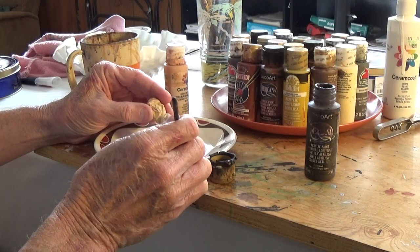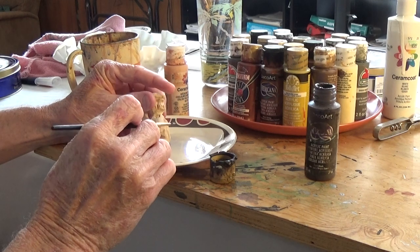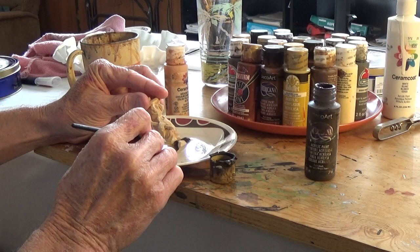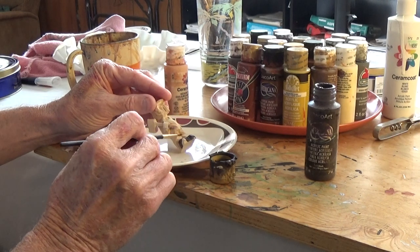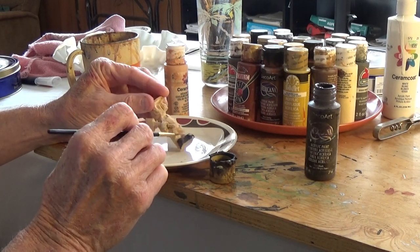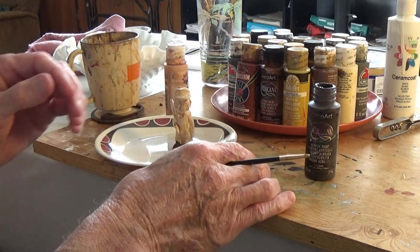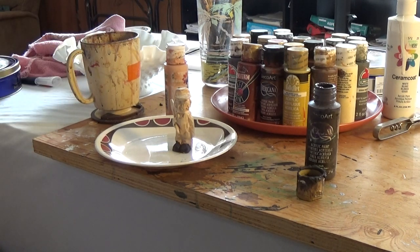We're gonna do a lot of these little three-inch figures out of a block of wood — I'm gonna do different kinds. Now, I love to carve, I hate to paint — I really do, I don't care to paint. I'm not a painting type of person, but it's got to be done, so I understand that.